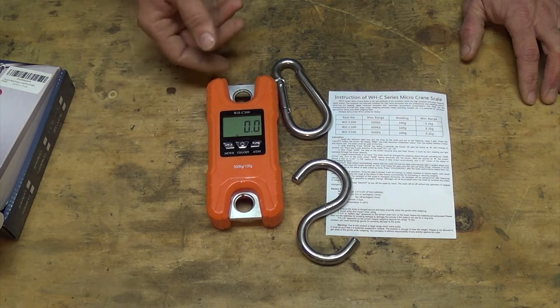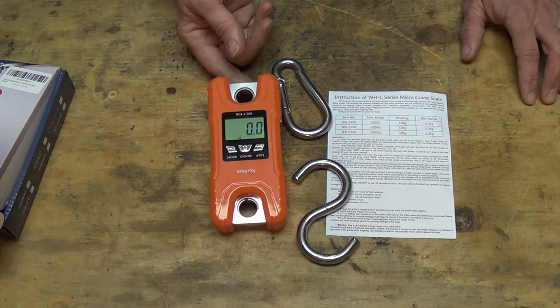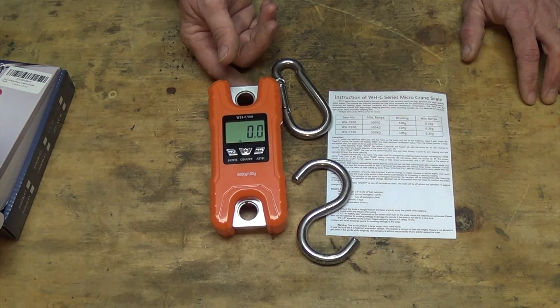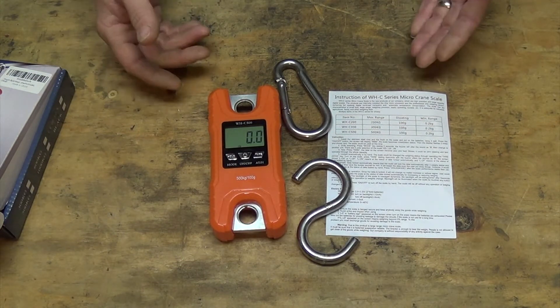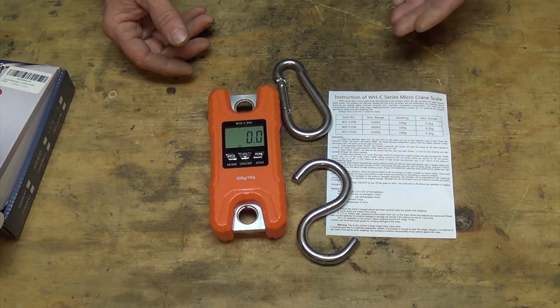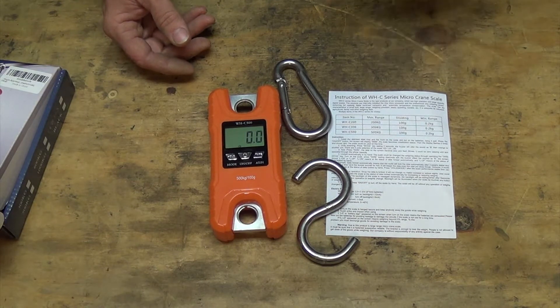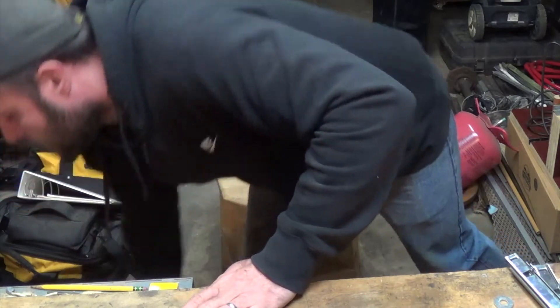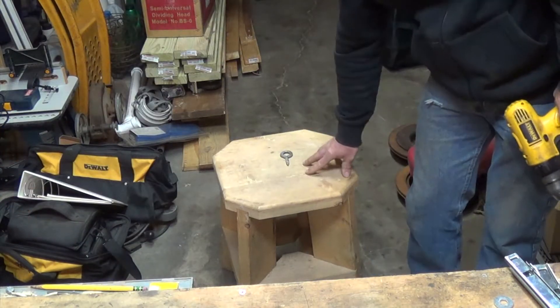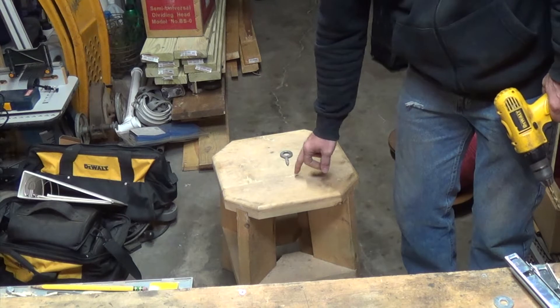One bad thing about this thing is it's not waterproof. If you want to use it outdoors, your best bet is to make sure it's well covered. Since I don't have anything to give a specific measurement and know for sure this thing is measuring accurately, what we're going to do is a comparison — I'm going to compare the weight of this versus a weight on a floor scale and see how they compare.